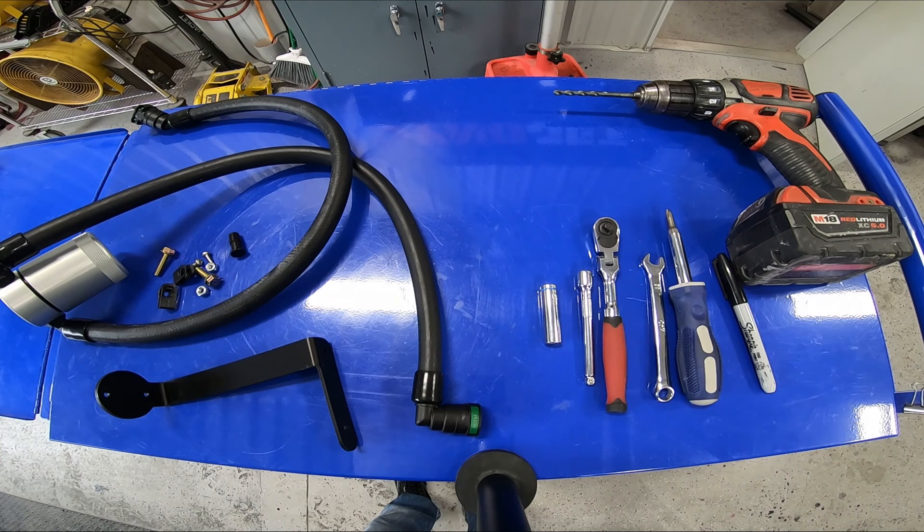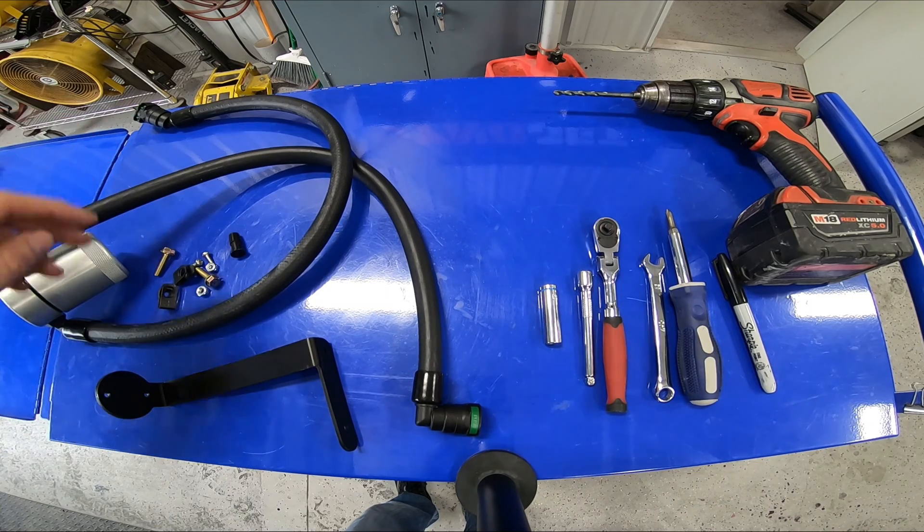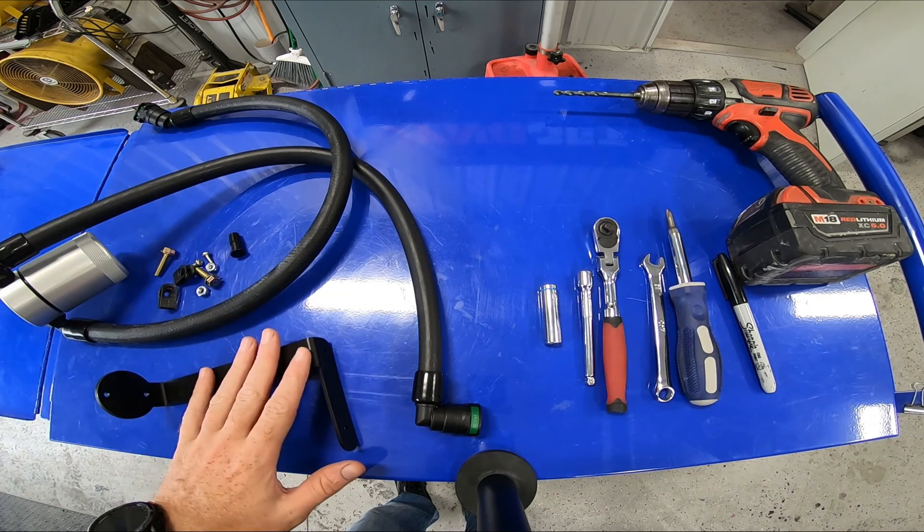I'm going to walk you through the J&L oil separator installation for your 5-liter F-150. Included in the J&L kit is a fully assembled oil separator with quick connect fittings, mounting hardware, and a mounting bracket.